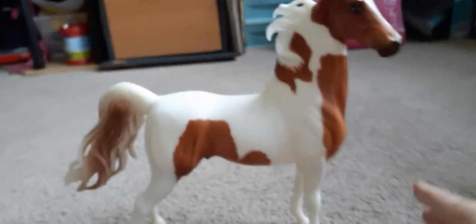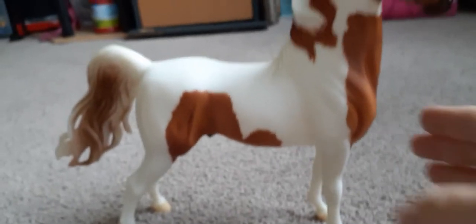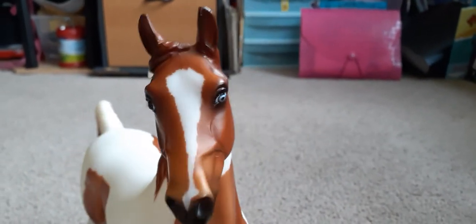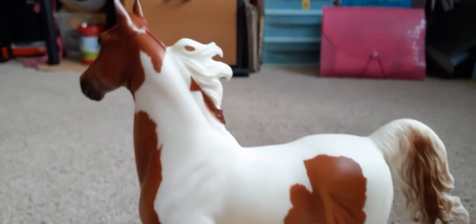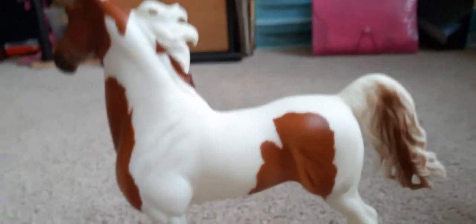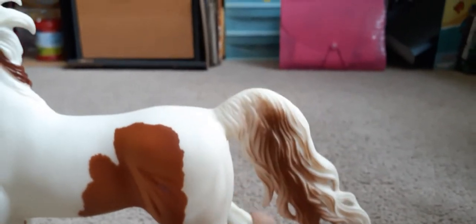I like his Pinto markings. Here's his face, and his mane, this nice pretty flowing tail. Here's his belly, his backside, top of the head, and his back.